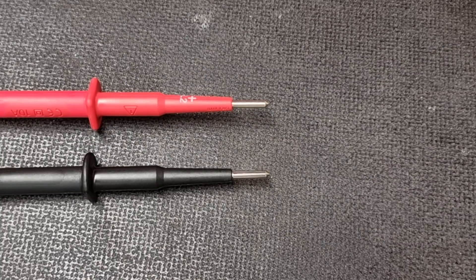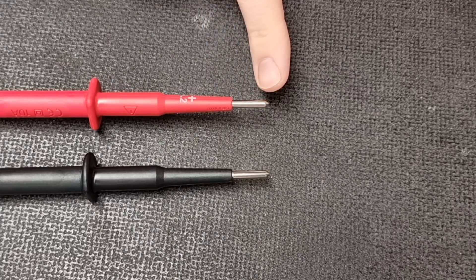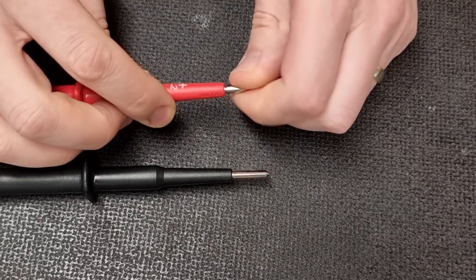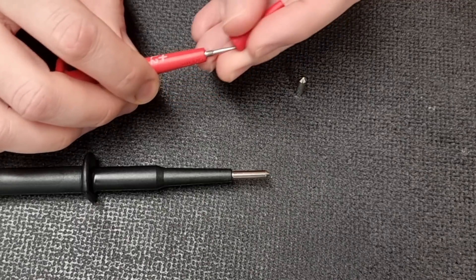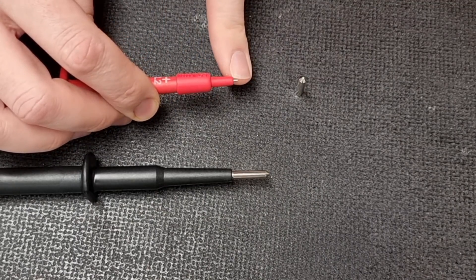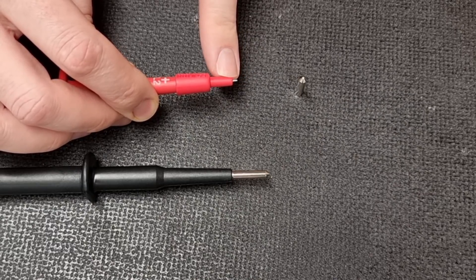Looking at the probe tips, there are a couple of different options. The tips with a lot of metal exposed are perfectly acceptable for testing resistance, continuity, and for connecting to 4mm test sockets. However, if you unscrew them, you get pointed probes, and screwing the provided accessories onto those gives a tip where only two millimeters is exposed — that then complies with GS38 for making connections and testing at live terminals.